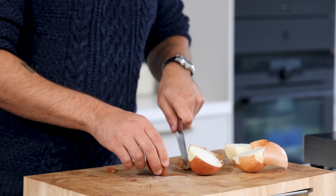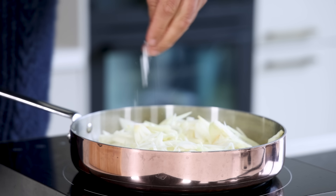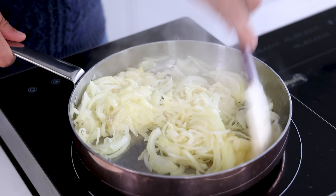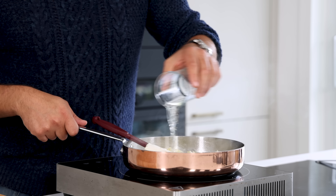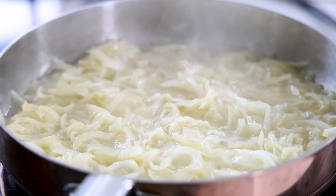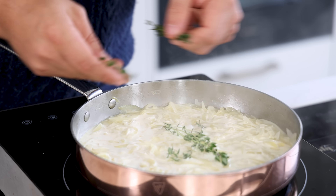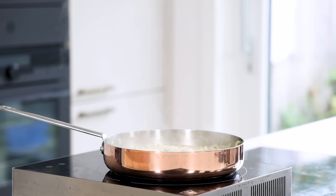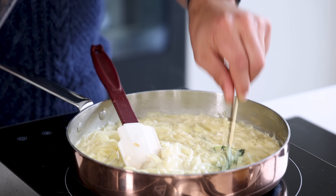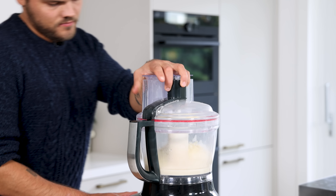For the onion foam — this recipe is for around 15 portions — clean enough onions for 400 grams and chop them. Heat up a big pan, add 30 grams of butter, and glaze the chopped onions with 8 grams of salt. Add 250 grams of white wine and 10 grams of white wine vinegar and let this reduce completely. Then add 200 grams of cream and five sprigs of thyme, reduce again, remove the thyme, transfer to a blender, and blend until smooth.